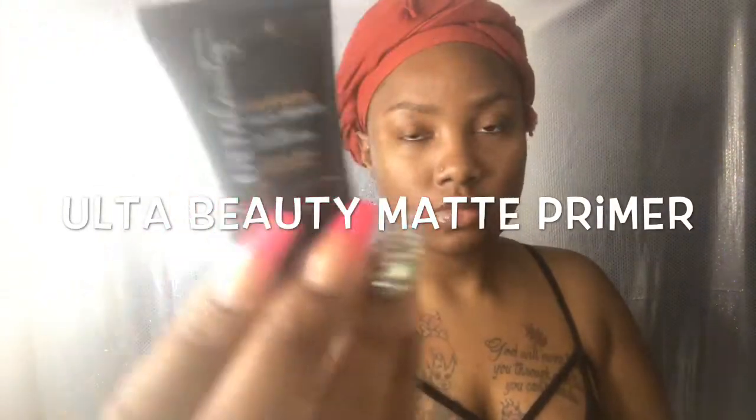I'm going to let that dry. I have my Ulta Beauty mattifying primer, which is really amazing. I love that stuff. It's hard to find things that minimize my pores, but Ulta Beauty came through for a sister and I love it.